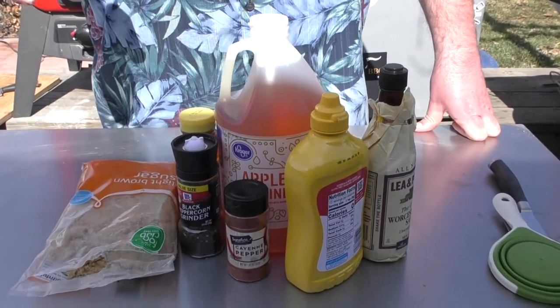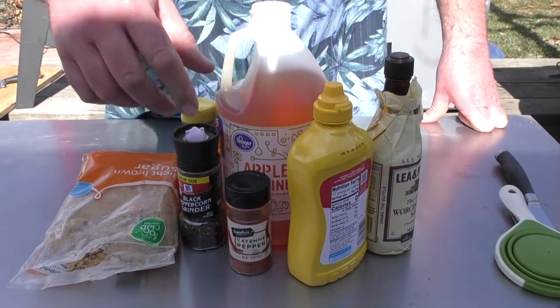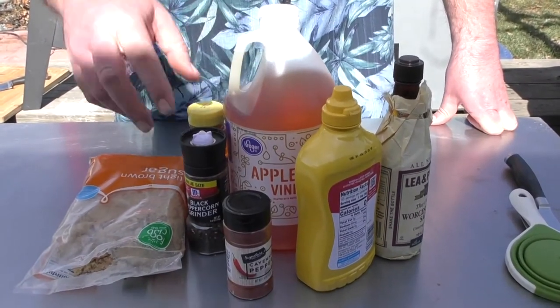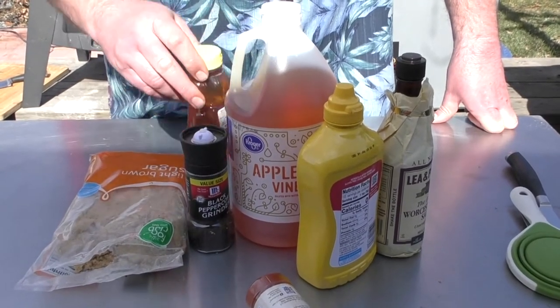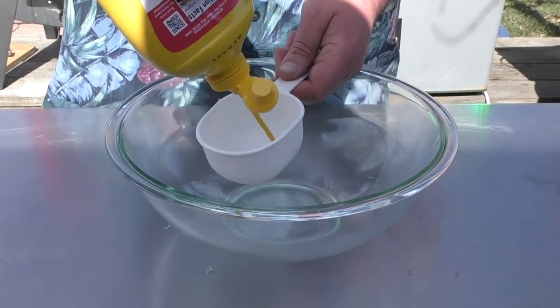For our Carolina Gold Sauce we're going to use yellow mustard, some Hoosier Sister sauce, cayenne pepper, apple cider vinegar, fresh cracked pepper, honey, and brown sugar. We start with a cup of yellow mustard.